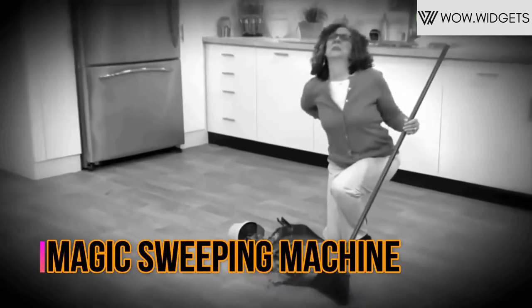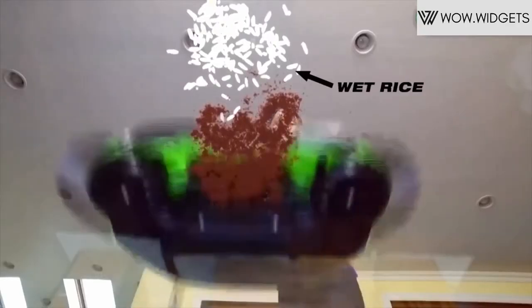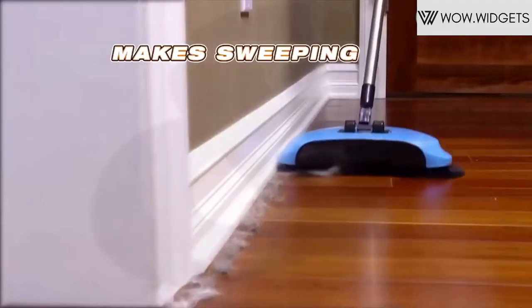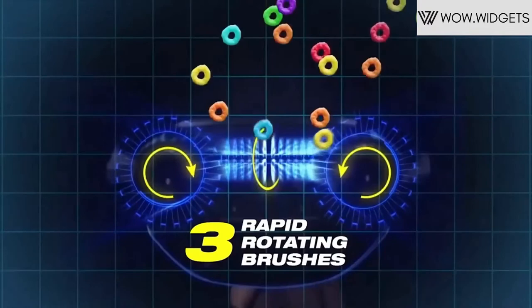Push floor vacuum cleaner with 360 degree rotation. This device has a 360 degree head with adjustable handle. Using this design, better cleaning under the sofa and cabinet can be achieved. It is a hand-push propelled sweeper which doesn't need electricity and is environment friendly.